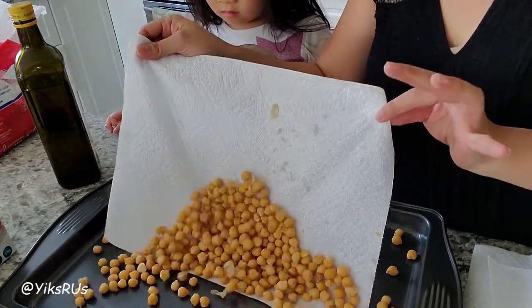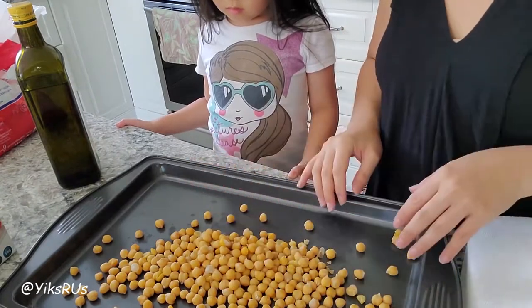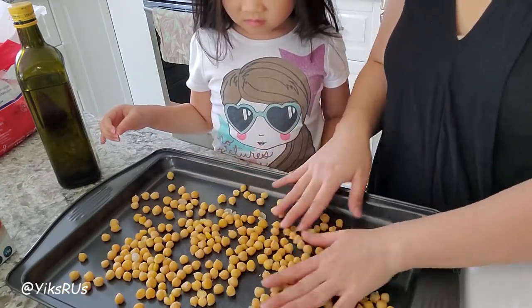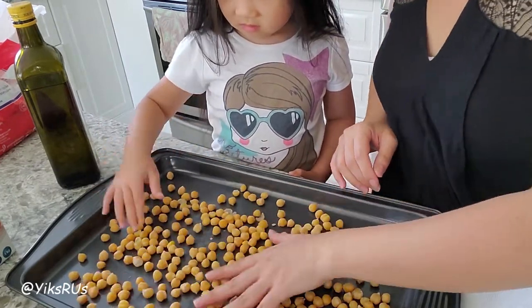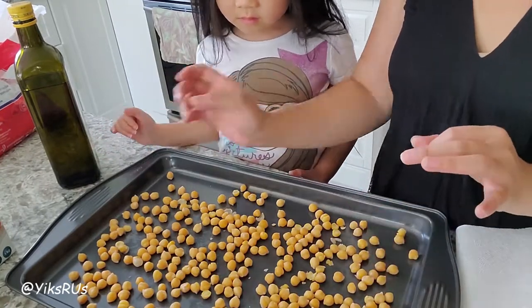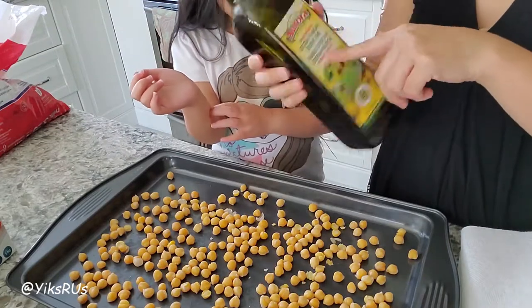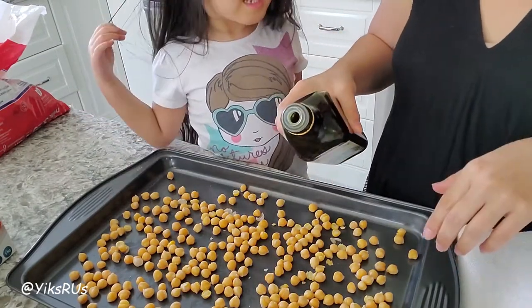Before you bake them, of course remove the paper towels. Now can you spread it out for me? You want to make sure that the chickpeas have lots of space. And then we get to the fun part — we're going to use some olive oil.